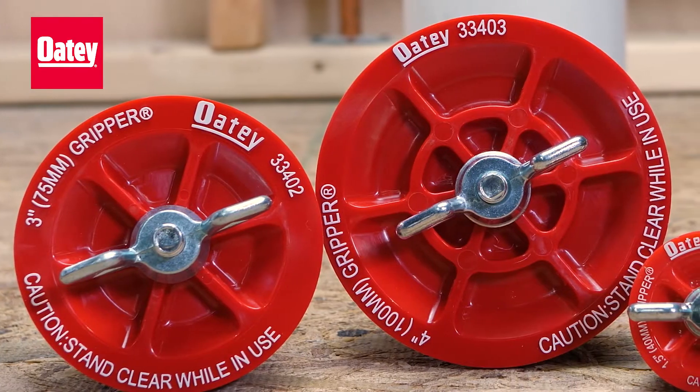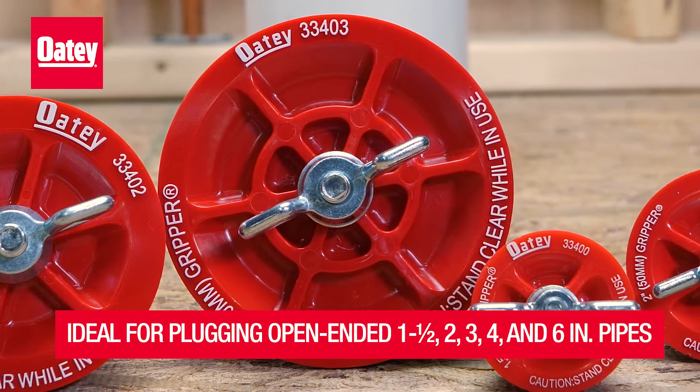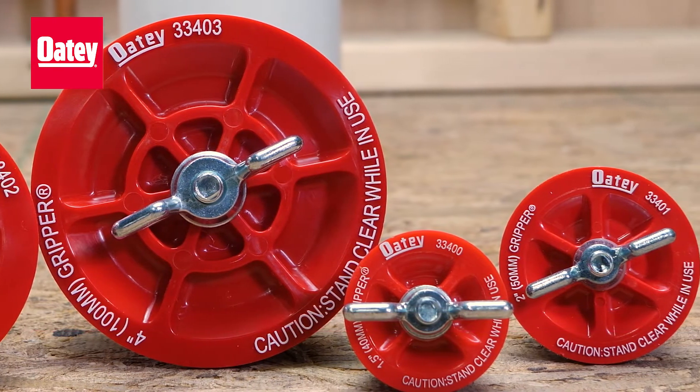Odie end-of-pipe gripper plugs come in sizes ideal for plugging open-ended pipes and are rated at 17 psi or 40 feet of head pressure.